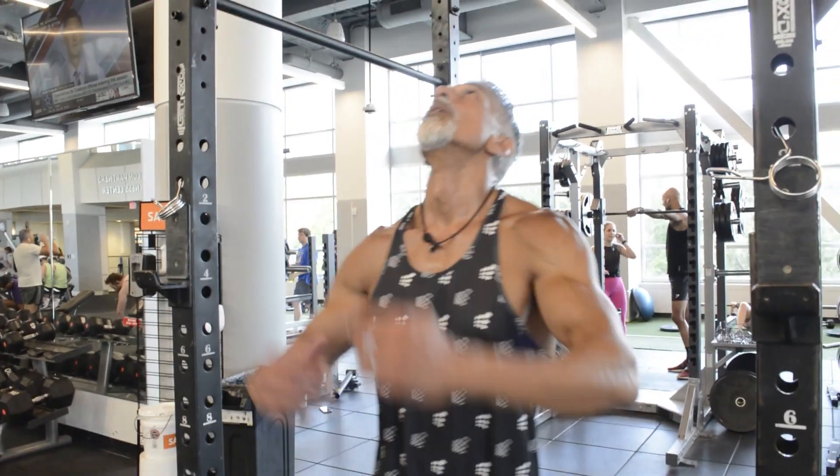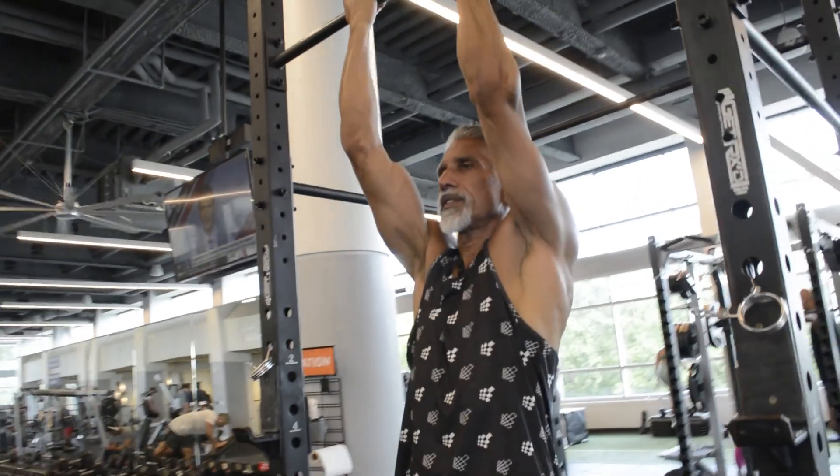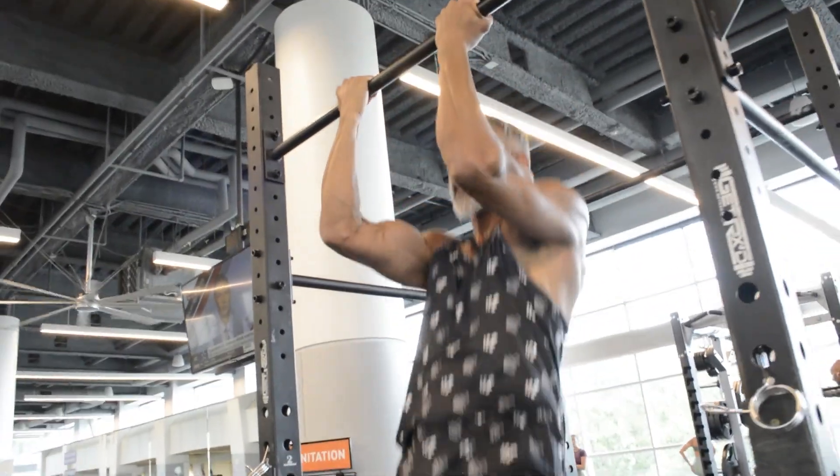Another great way to activate your biceps is a simple chin-up. Palms facing towards your face, and pull up. Keep your legs straight.